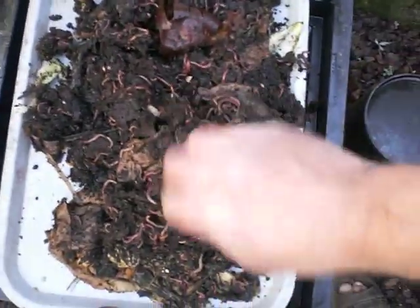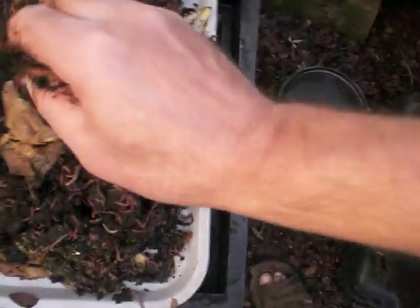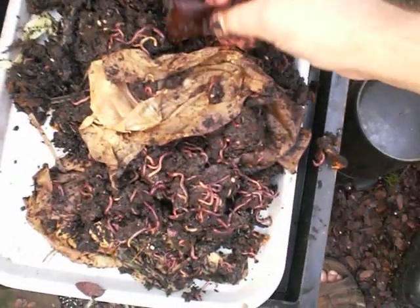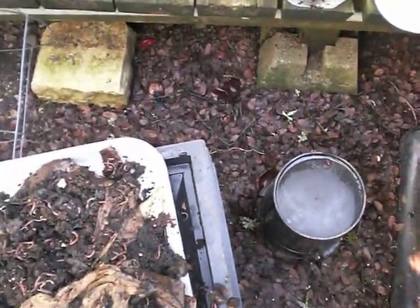Just feed your worms well, give them a lot of different places to crawl into and hide. Alright, there's one going into the ground. So that's the Martin Luther King Day episode of Worm Farmer George, and now I'm signing off — maybe till the next time. Bye.